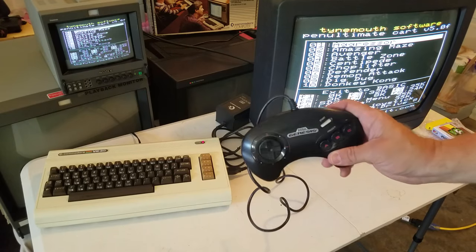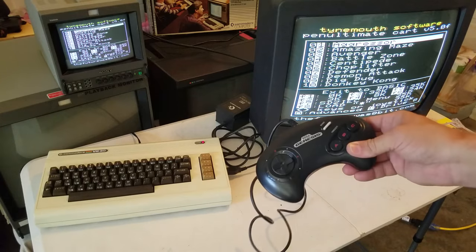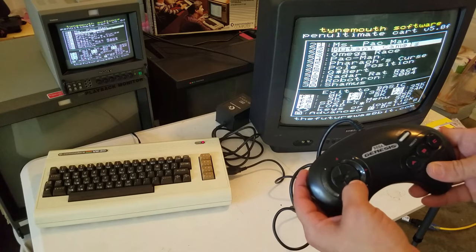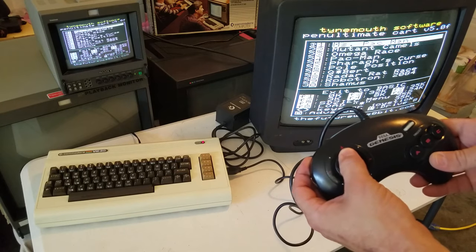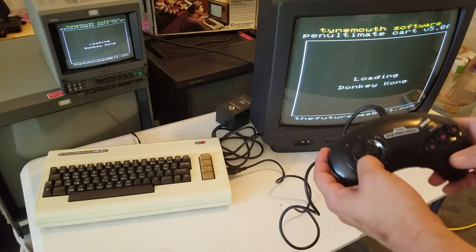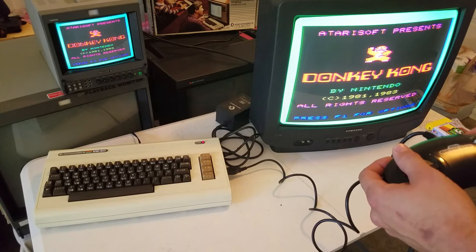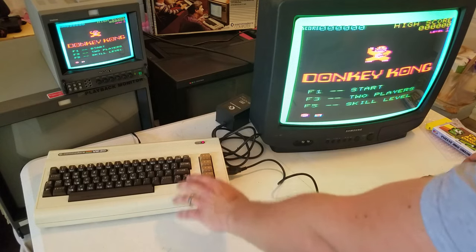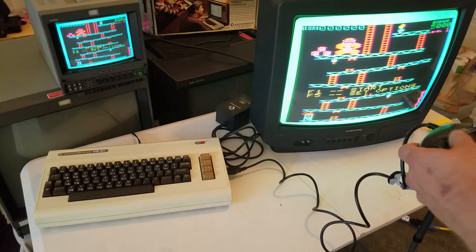The first test I want to show you is with this standard 3-button controller from a Sega Genesis Mega Drive plugged in. It just goes up and down and scrolls right through the games very easily. One of the very first games I wanted to pull up is Donkey Kong, because this is actually a great version. Loading Donkey Kong — you just select it and there it is. It looks really a lot better on the PVM. Press F1 to start, and there we go.